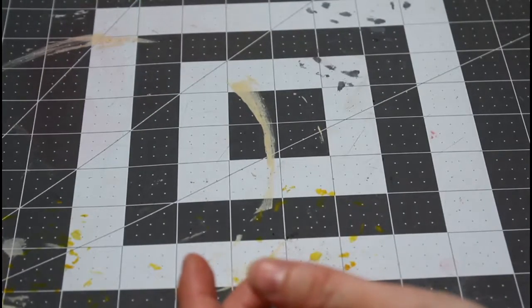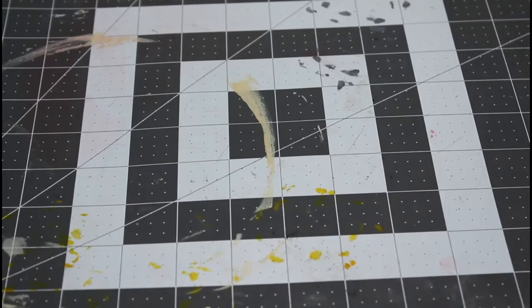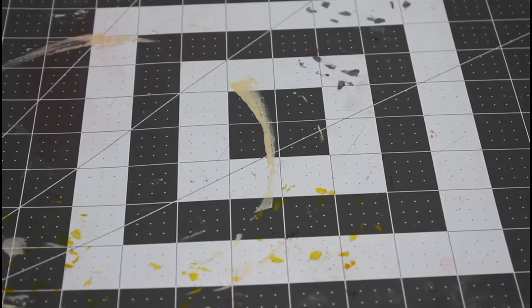I've put the latex on without anything and it's perfectly fine. But warning — if you're allergic to latex, don't do this. Although there is an alternative now where you can use silicone, which is very skin safe. So I guess we'll start then — blood, guts, and gore.